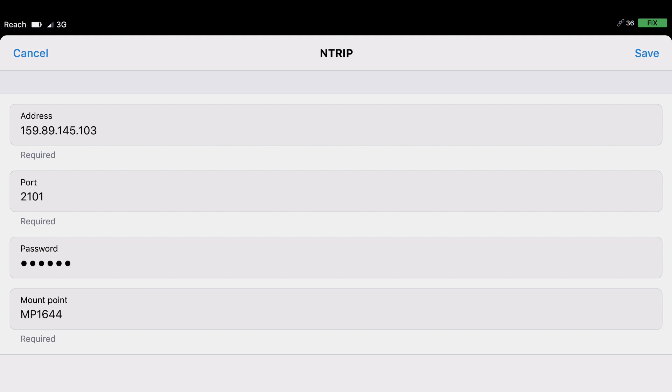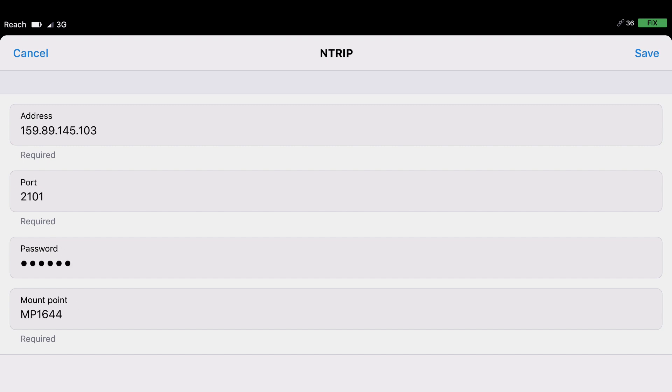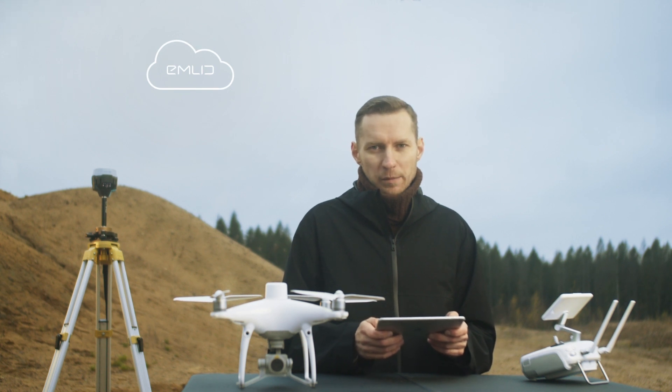Go to the Receiver settings and enter your NTRIP details. Make sure you're entering details for the base station. From that moment, Reach starts transmitting the corrections on Emlid Caster.